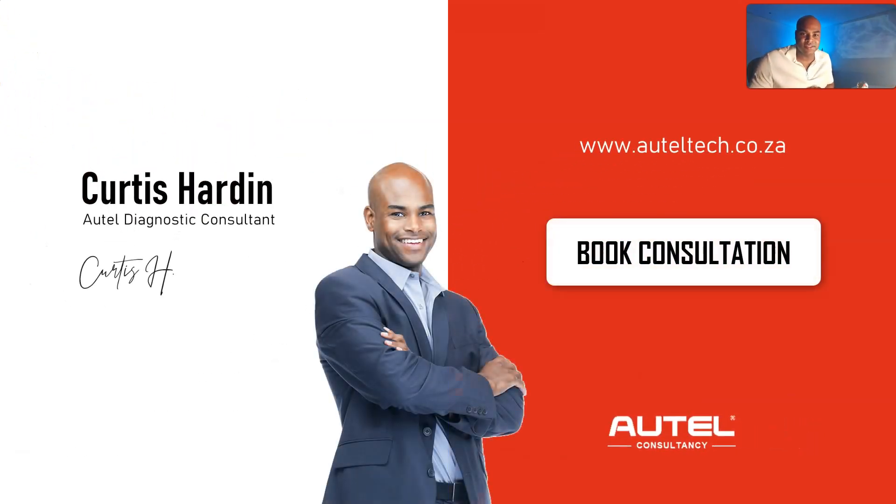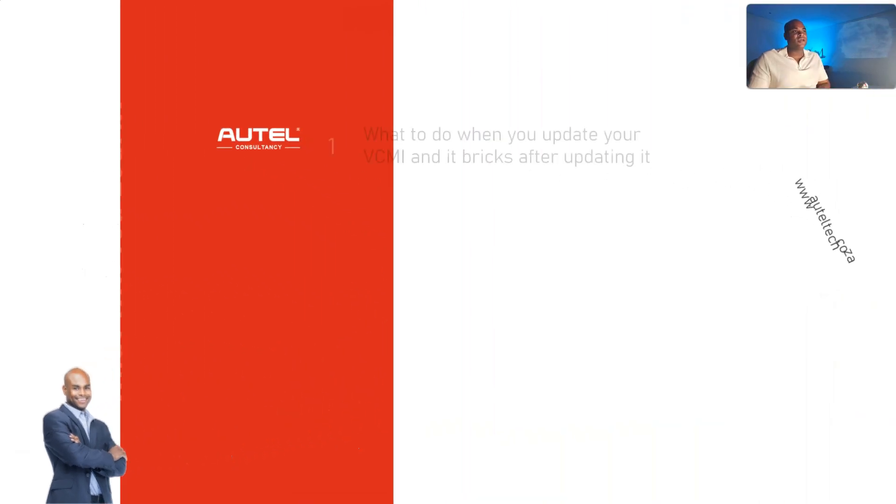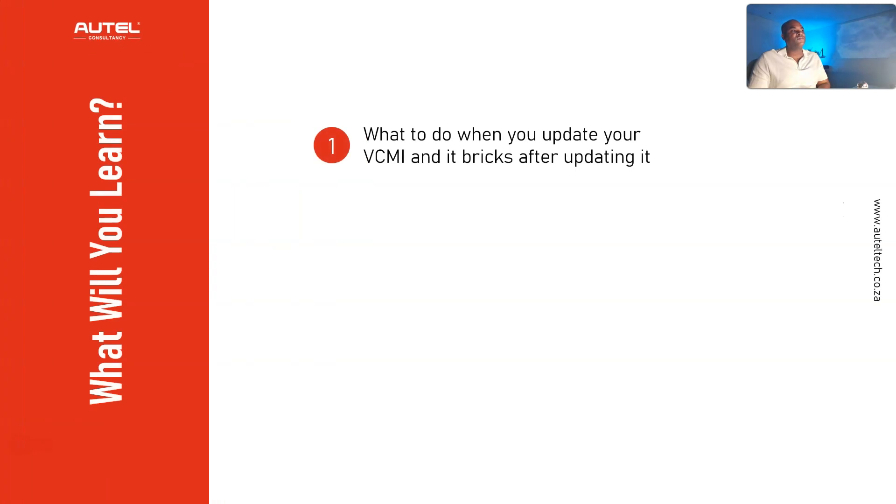This is Curtis Harden, I'm an Autel diagnostic consultant. If you want to align with the best tool strategy, package, and support, head over to my website. What you're going to learn today is what to do when you update your VCMI and it bricks, and also how to prevent it from happening again.